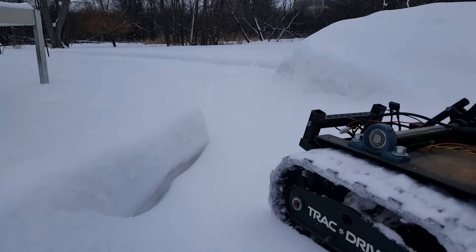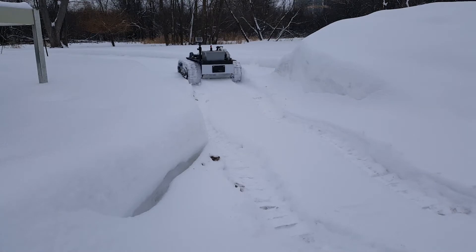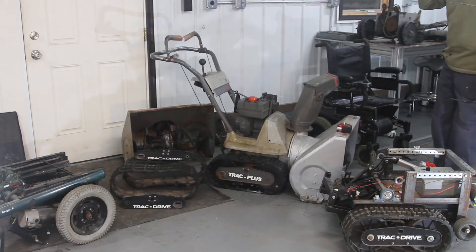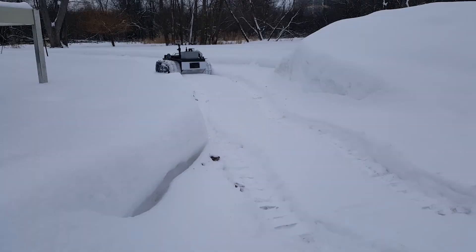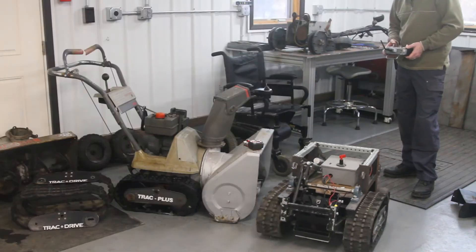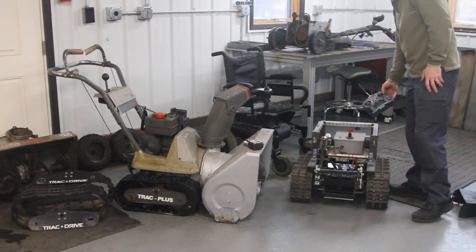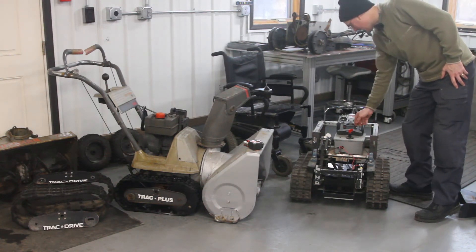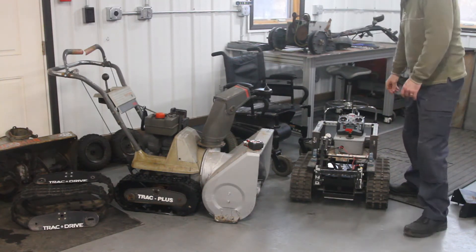Hopefully that's something people will want to subscribe to. I've got two snowblowers and I've got two wheelchairs, and I'm going to build one or two more track drive robots. I'm going to go through the teardown of the snowblowers, the teardown of the wheelchairs, and then building it. There's been a lot of questions over the years about how I built this, and now people can see what the process entails if they want to do something like this for themselves.